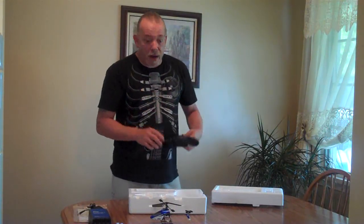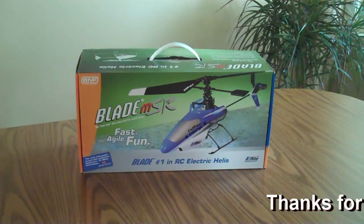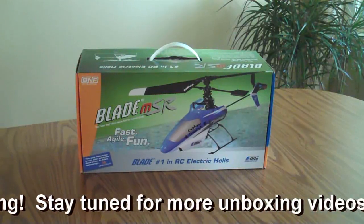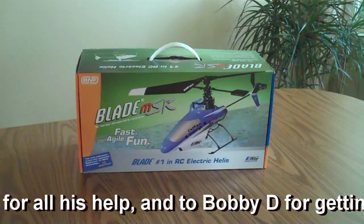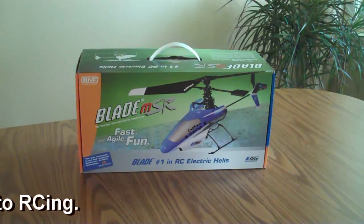That's about it everybody — all of the components that came in the box. This is the official unboxing of the Blade MSR. We'll be making another video: first flight and review. So stay tuned for that one. Thanks for watching — we'll look forward to more unboxing videos soon. We'll see you next time.